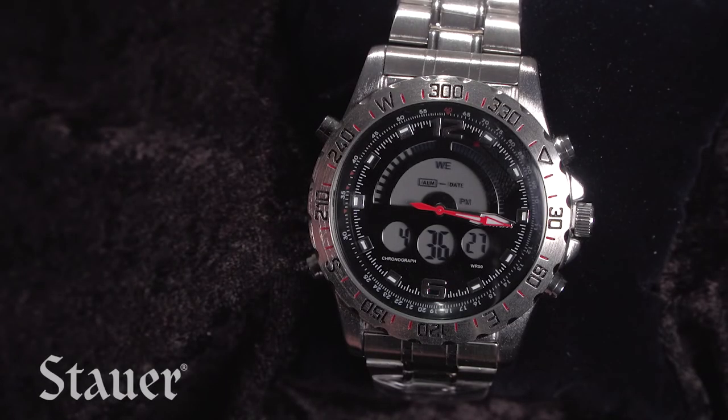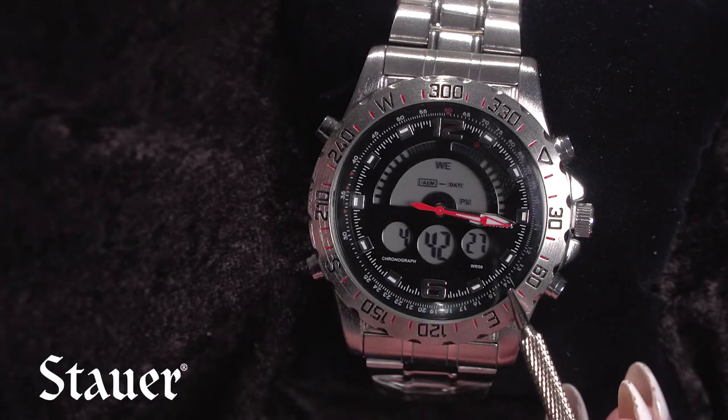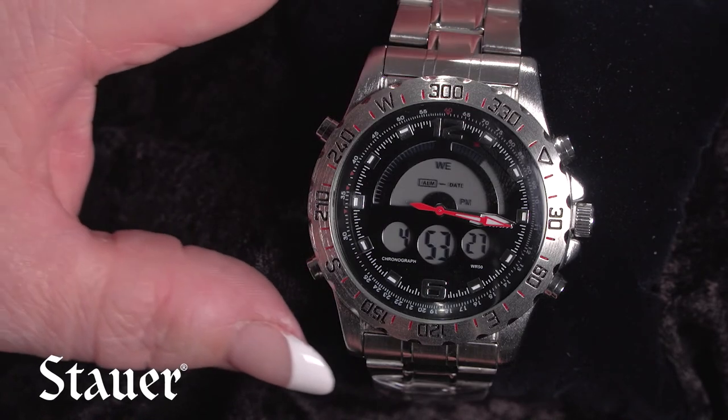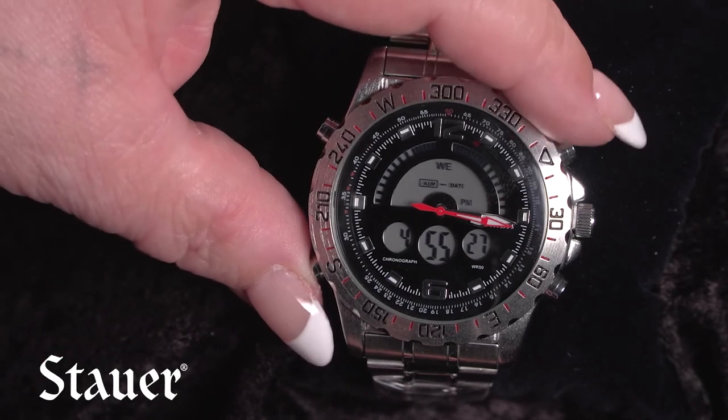This is the Stauer Compendium Hybrid Watch and we're going to show you today how to set the digital display. We're going to be setting this for one o'clock PM. To set the digital display, you press the G button three times.